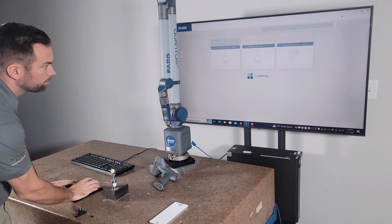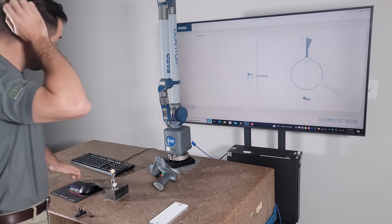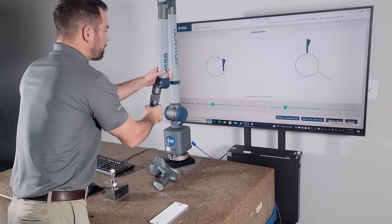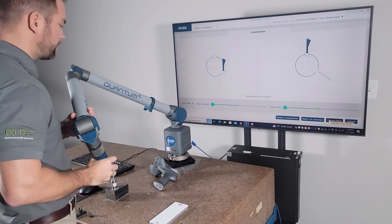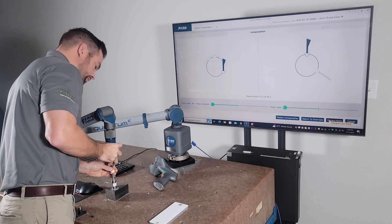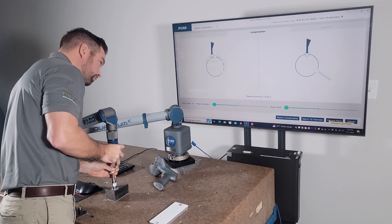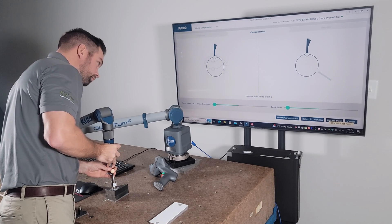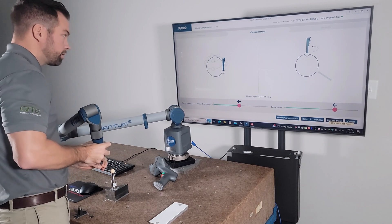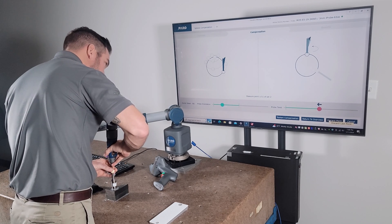Now we're gonna do a sphere compensation. We're gonna go ahead and press start. This is gonna have us walk around the part a little bit more than the hole compensation. First thing is gonna be straight up and down - eleven shots. Then it tells us to rotate it on the right side right there, and we can look at our probe twist on our little gauge.